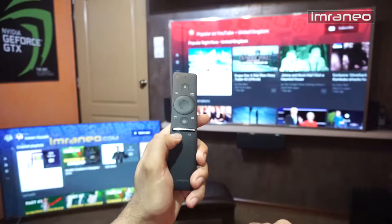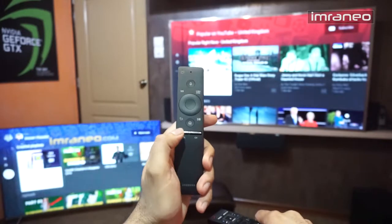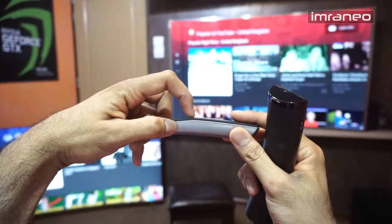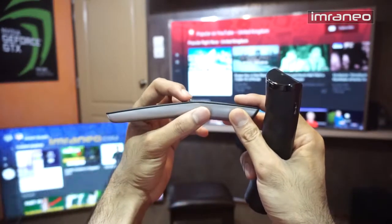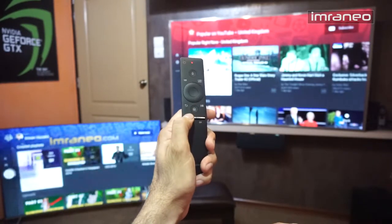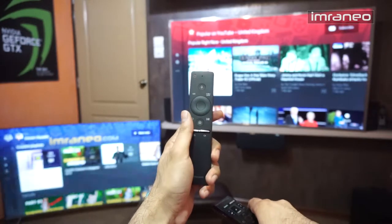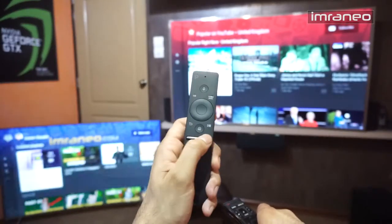One thing I really like about this remote: the volume and channel buttons may look like single buttons but they're not. You press the volume button once to mute, press again to unmute, and then if you push it upward the volume goes up, push it down and volume goes down. I don't need to move my finger that much — it's really nice. The same functionality applies to the channel button. This stood out the first time I tried this remote.